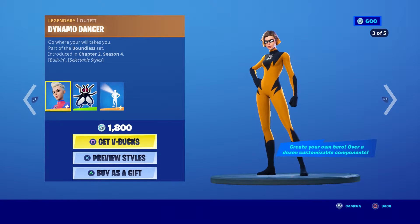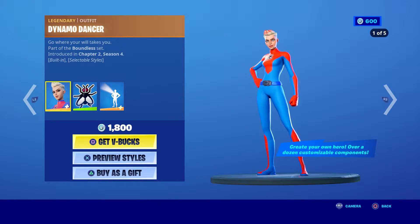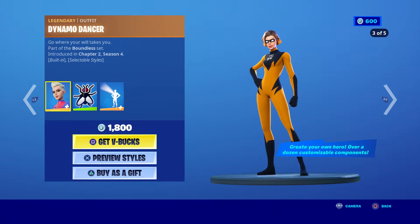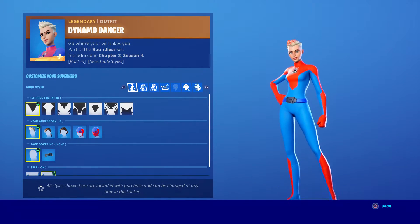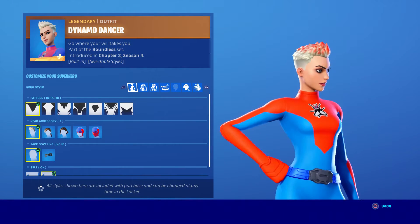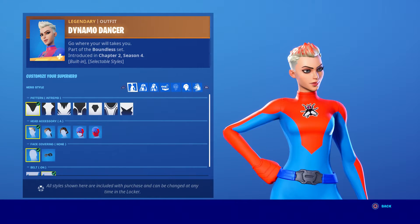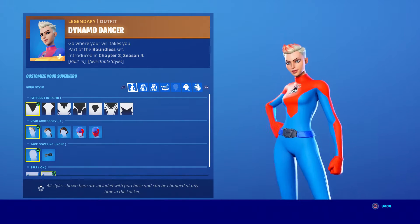If you want the Spider Girl skin, I want to hook you guys up. First, I recommend you choose Danger. Danger is basically how to make Spider Girl because she looks like Spider Girl right off the bat — she looks like her. This is the Spider Girl that looks like from the cartoon, which is pretty cool. You can actually have her wear a mask.